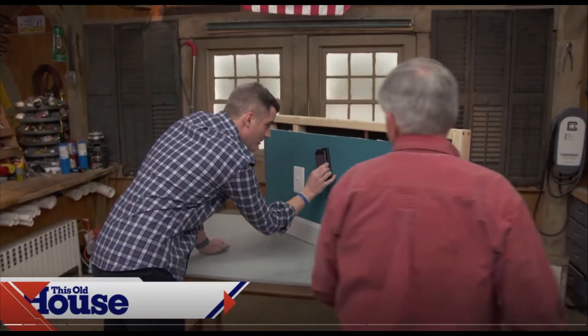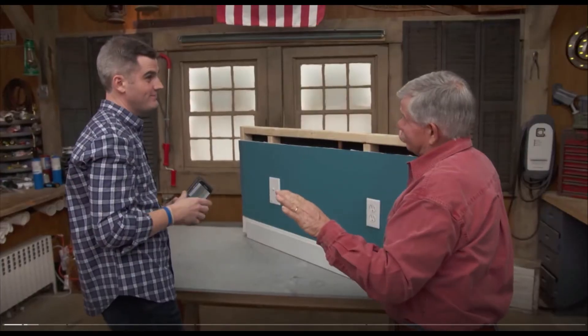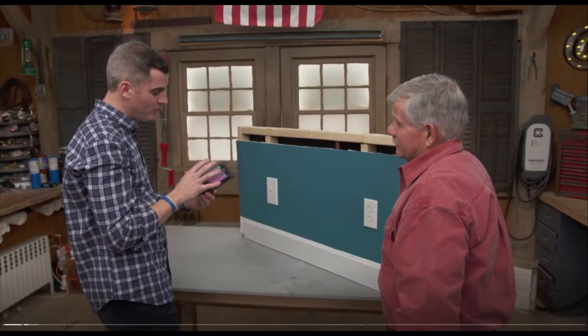Hey Ross, what do you got going there? Hey Tommy, I am testing out a new device for a stud finder. A stud finder — I always carry mine with me right here. That is tried and true, but I never had good luck with those others. So this one is kind of cool though.